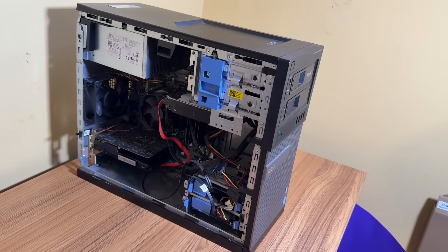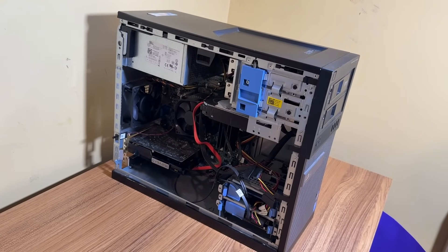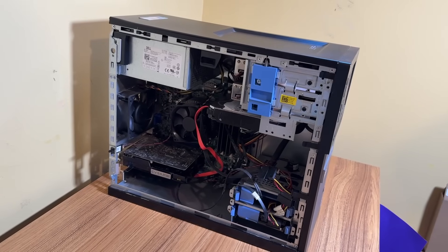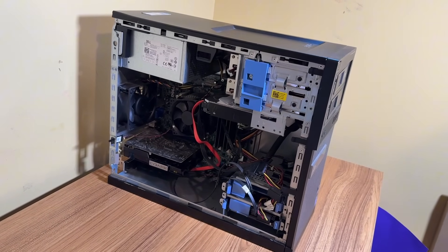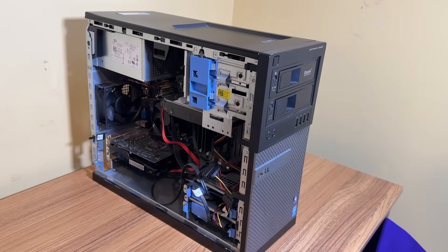This was released in 2013, and so this machine is now over a decade old, but people still love it because it's so easy to upgrade. In fact, I think it's a fantastic PC for anyone looking to learn about computers in general. So let's go over the specs of my specific setup.